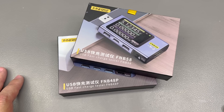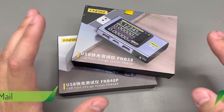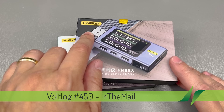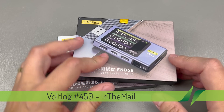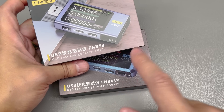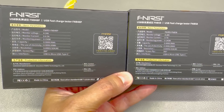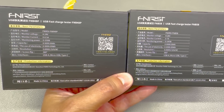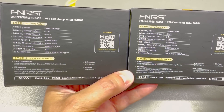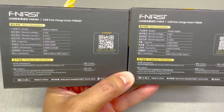I'm going to start the video with these very cool USB testers from FNIRSI. I have the FNB48P and the FNB58 model numbers here, and these two models are very similar in terms of specs. I'm not really sure what the idea is behind having two separate models with very similar specs, but I will be doing a full in-depth video on these soon.